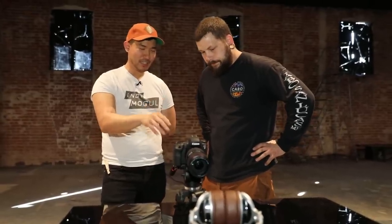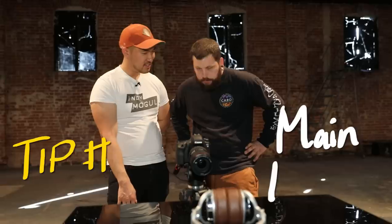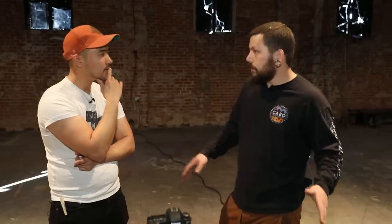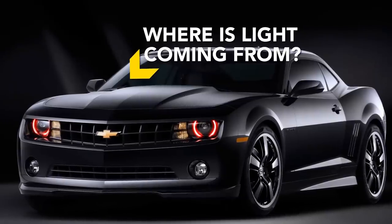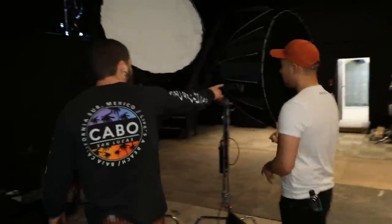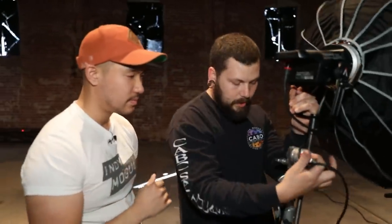Now that we've got our product set and our camera set up, what's next? The next thing I would do is put up a light. On any product shoot, I like to use a soft overhead light. The bigger the source, the better — especially because of reflections, right? So if you can't tell it's a light, that's better. Get a big light. We'll use the gobo arm here and we'll just kind of extend this up over the product.